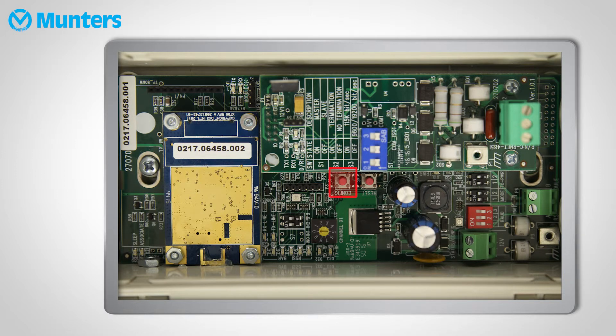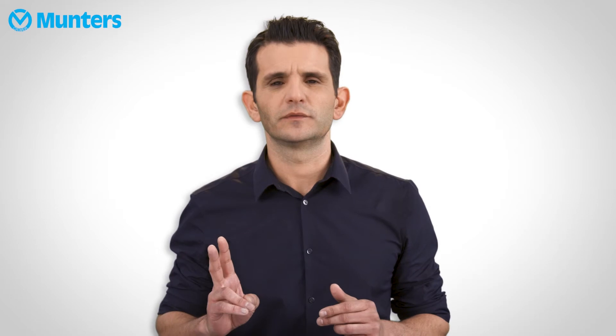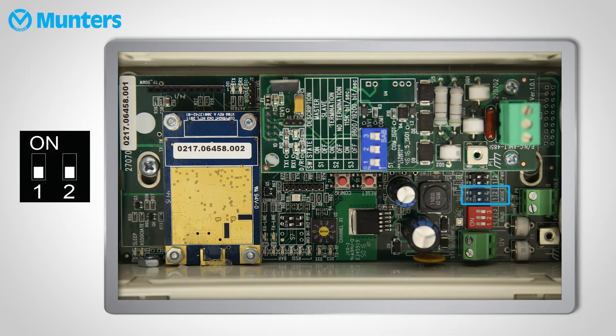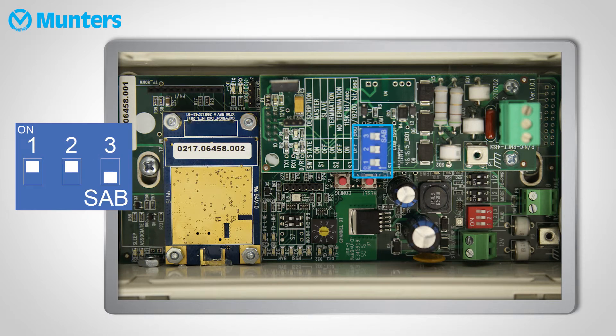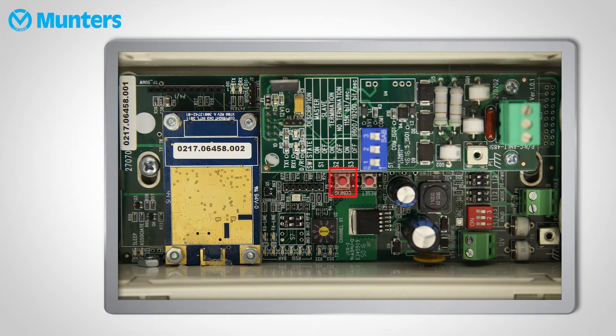When you set up the remote units — the ones that connect to the controllers — set the switches exactly like the switches in the base unit, except for two. The mode: set these switches like so. On the communication card, set the switches like this. Press the config button.